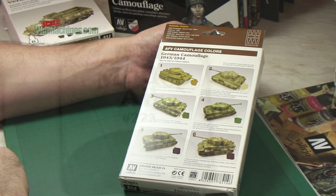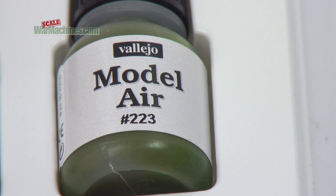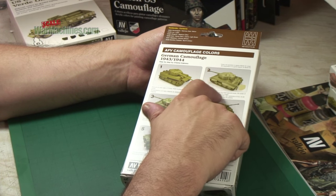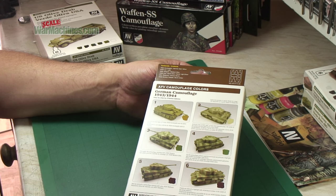This set uses Vallejo's Model Air range, so they are paints that are more diluted and intended specifically for airbrushing. Interestingly, some of the colours — particularly the one mentioned here — aren't available in the classic Model Air range.